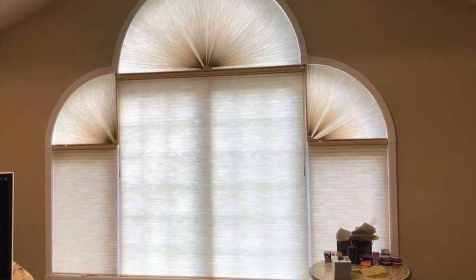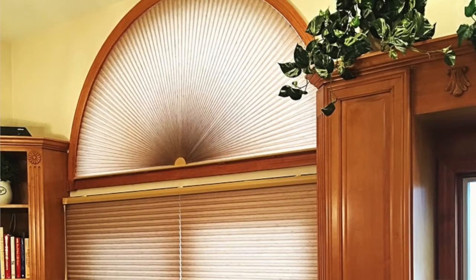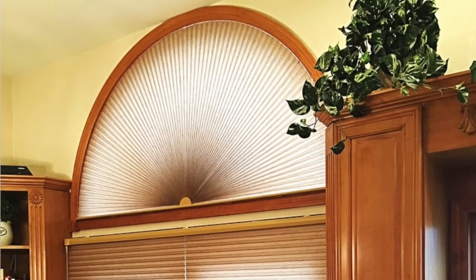The Duette is also available as a fixed arch shape shade, so it would just be closed. Keep that in mind when you choose your opacity level, because you won't be able to vary that fabric.